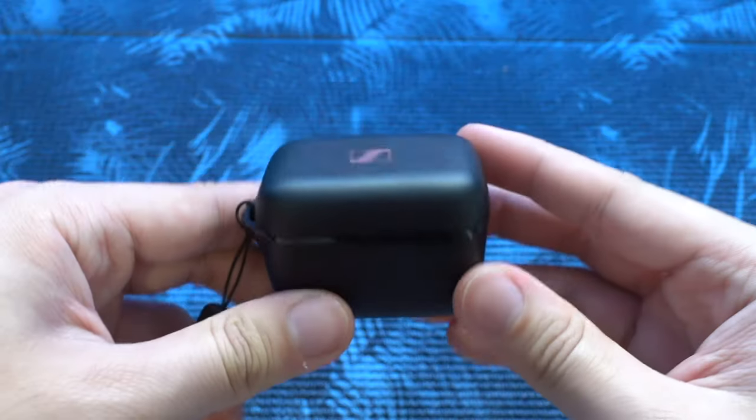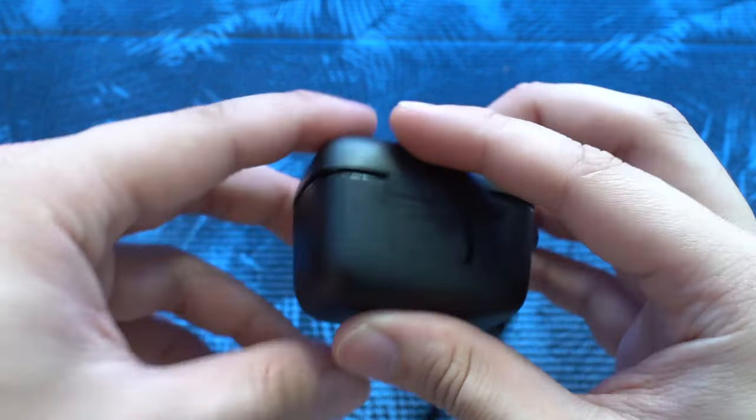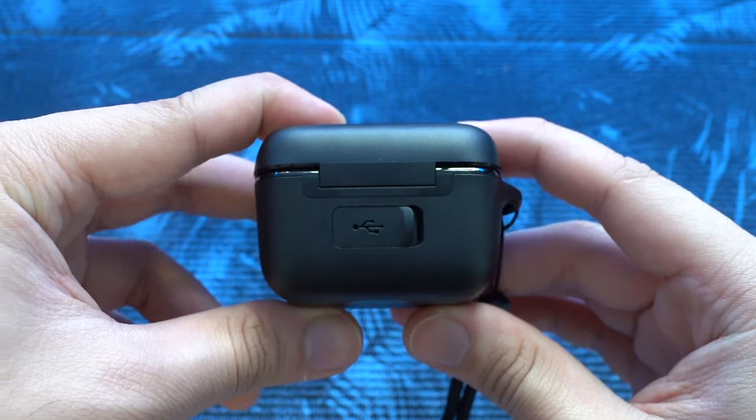There's yet another set of controls that does the same command on either earbud. A single press will pick up a call, and a double press will reject the call. When you're in the call, a single press will mute or unmute the microphones. It's worth mentioning that although these are the original out-of-the-box settings, you can customise the touch controls to any command you would like on either earbud, and the app will sync the new settings immediately. If you need to pair another device, you can hold down both earbuds for 3 seconds to enable Bluetooth pairing.